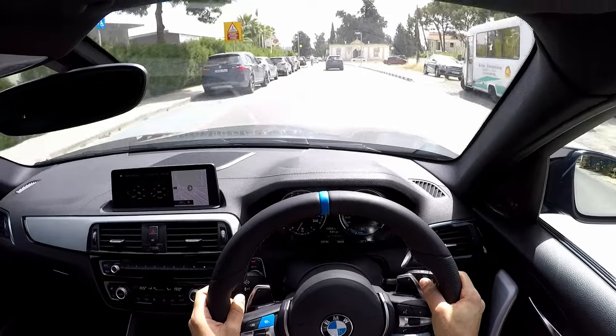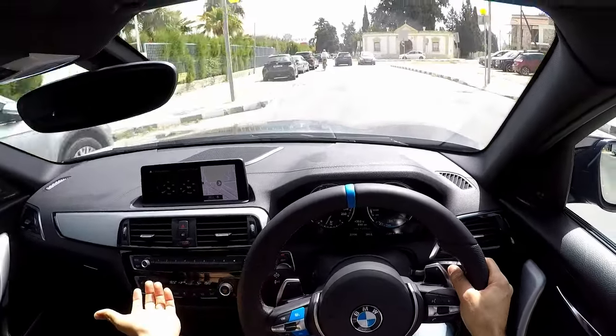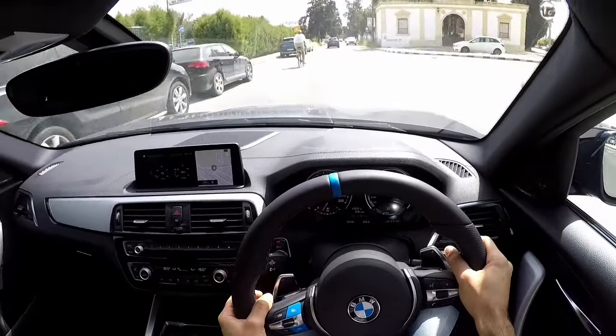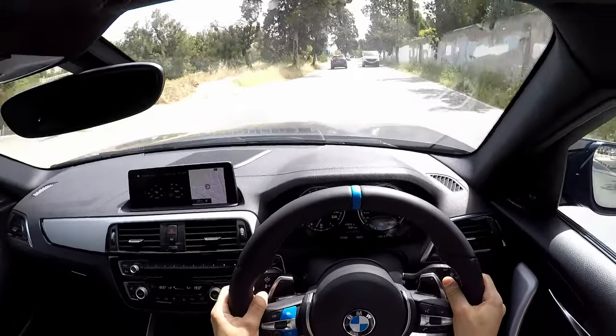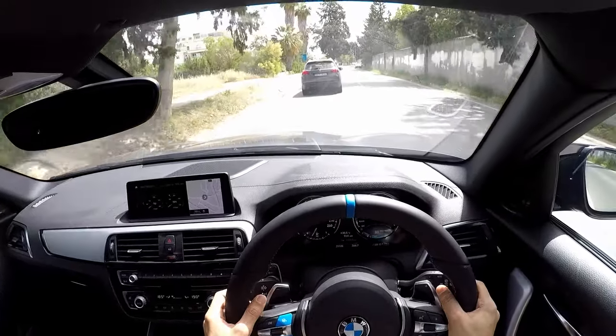OK guys, so that's it about the steering wheel — I definitely recommend it as a modification. And especially if you get M-stitching seatbelts, get the M-stitching steering wheel to match.